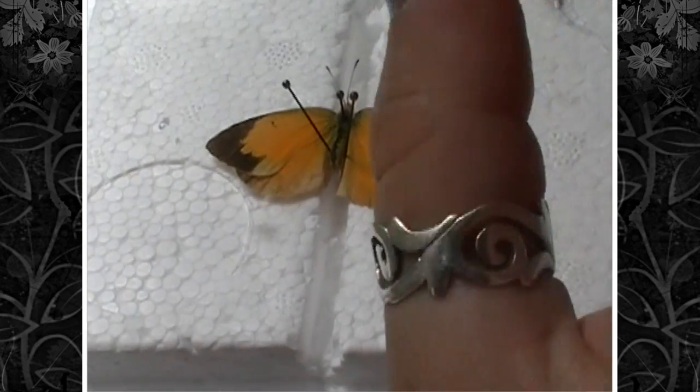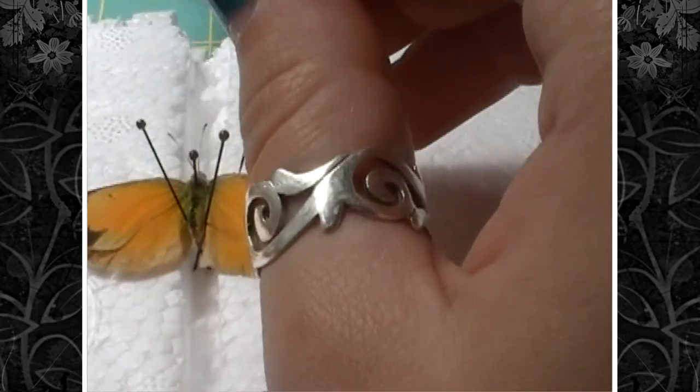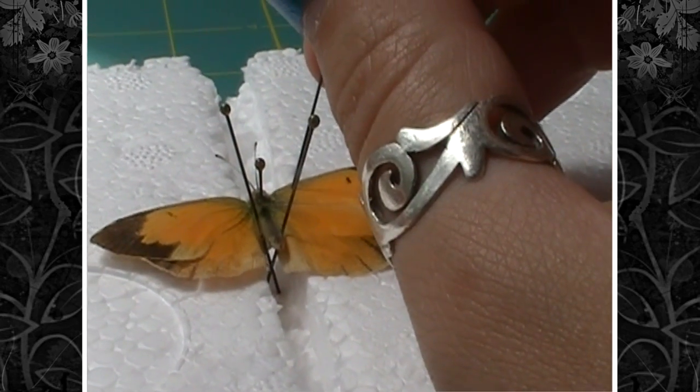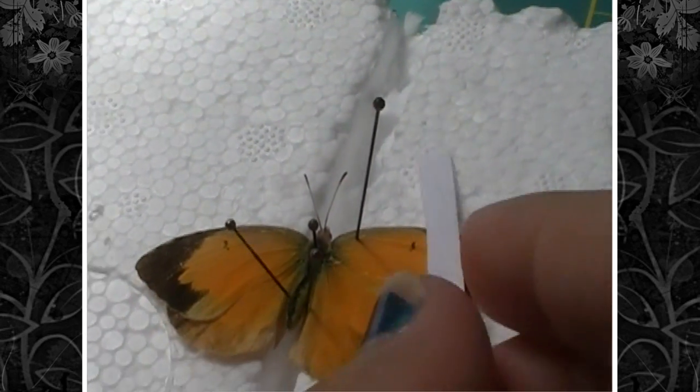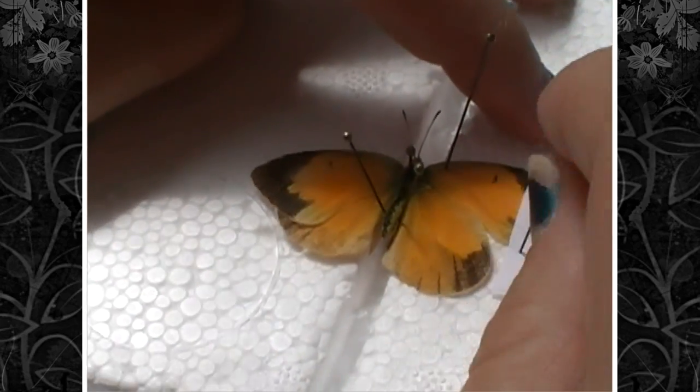Then you're going to find the pretty thick vein that runs the length of the wing margin. Gently put your pin into it and gently slide your wing up. I like stopping it about halfway, putting the pin down, and then getting a slip of paper and putting a pin at the bottom edge of the wing.